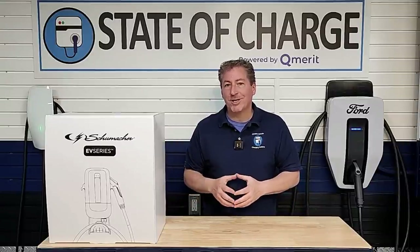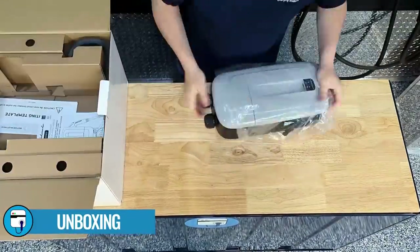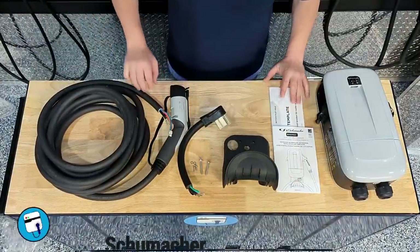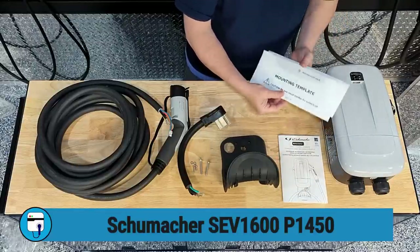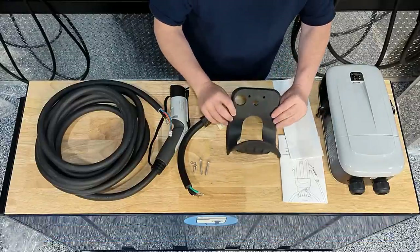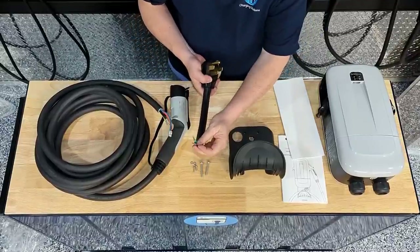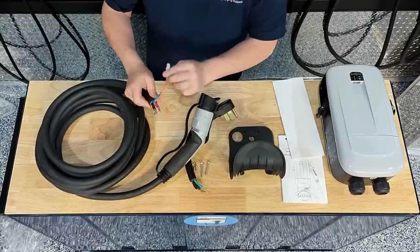Let's open up the box and see what comes inside. The SEV1600P1450 includes the body of the unit, an installation guide, and a mounting template so you know where to drill your two pilot holes. It also comes with a cable cradle, four screws — two to mount the unit and two to attach the cable cradle — the NEMA 14-50 plug on about a 12-inch cable, and the J1772 connector with a rubber cap on a 25-foot cable.